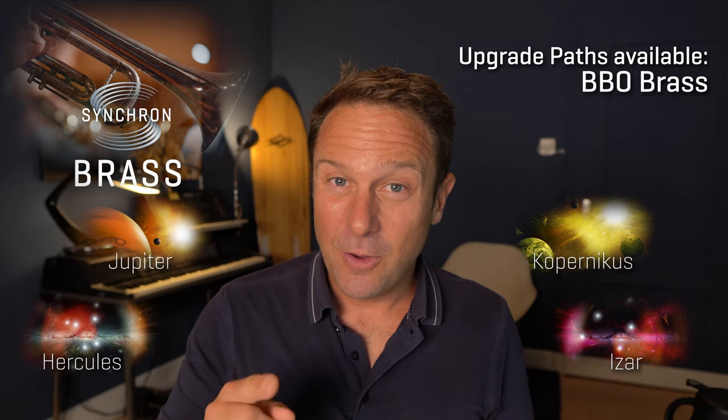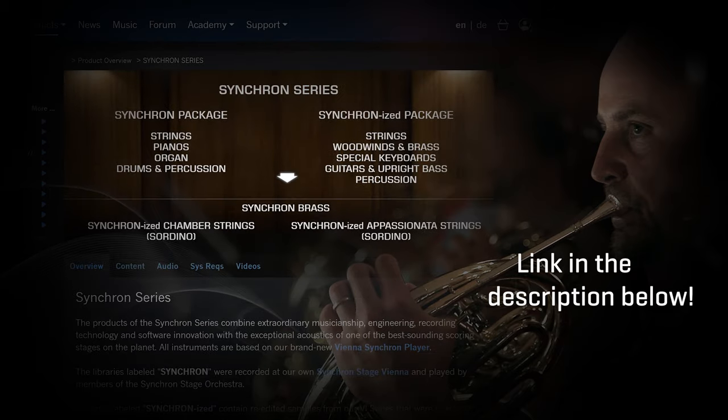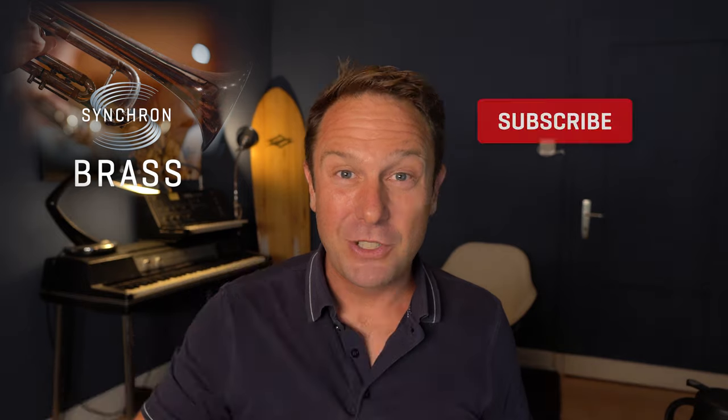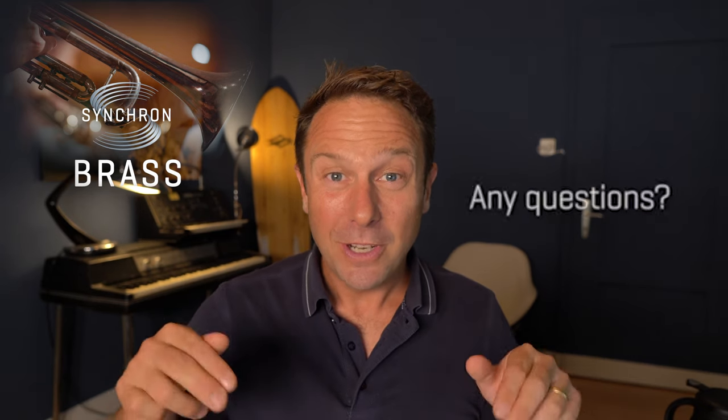I'd say log in and check your prices right away. Any questions, let us know in the comments below, or contact us directly via support at vsl.co.at. Have a good one!